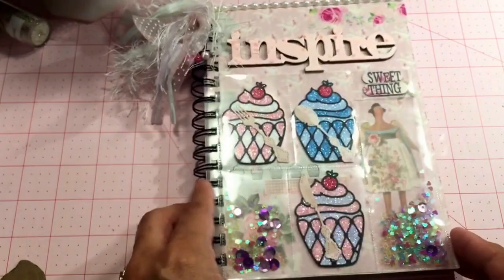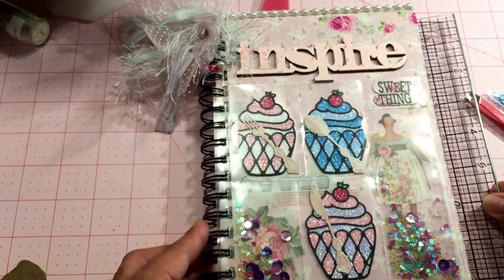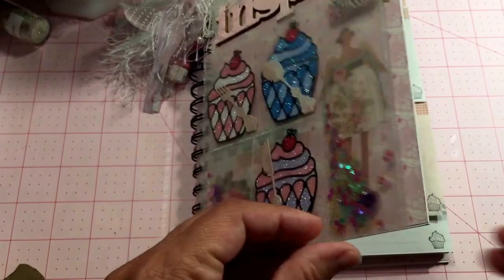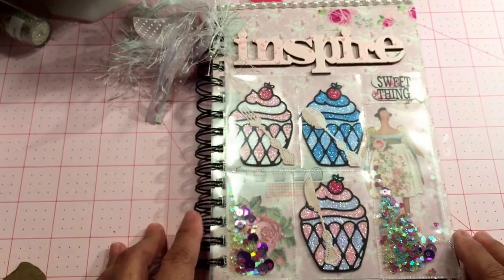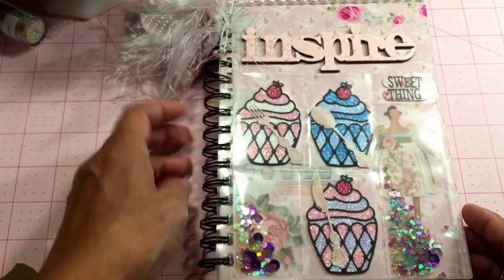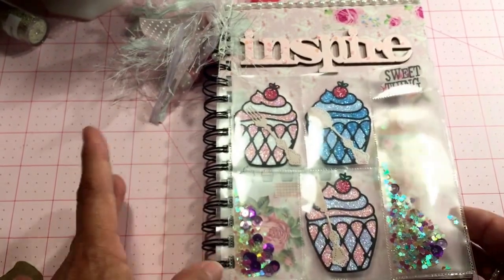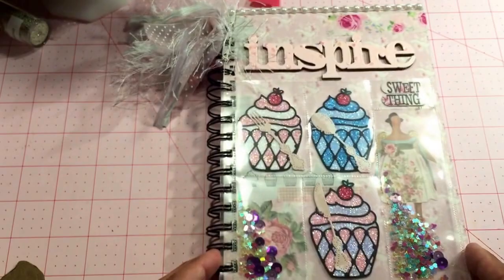I had this notebook — I don't know the exact measurements, it's about eight and a quarter by six. I tried to paint it but since it was so shiny it wouldn't take the paint, so I took it apart and made my own covers out of chipboard and just reassembled it. I have one of those tools — the Cinch, I think it's called — to make the holes, so I covered my chipboard, punched the holes, and reassembled it.